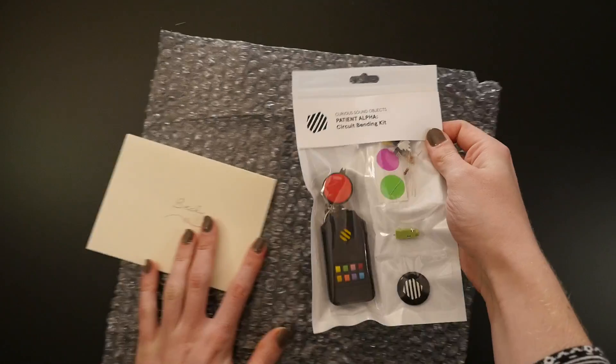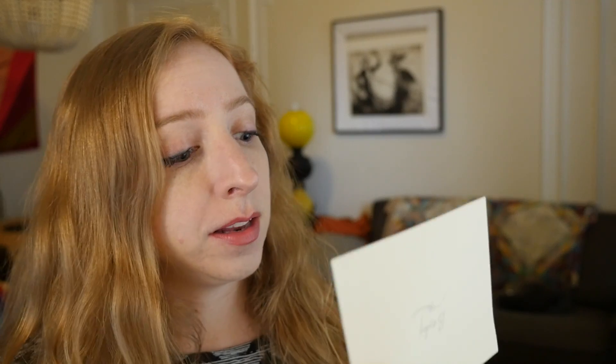This isn't a sponsored video but I did not pay for this thing. The note says: 'Hi Becky, nice to meet you on the internet. I hope you have fun with this thing. Let me know if you have any questions. Nick.' Thanks Nick.